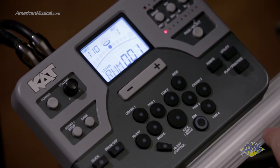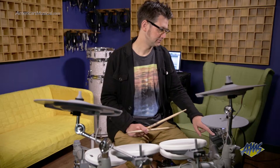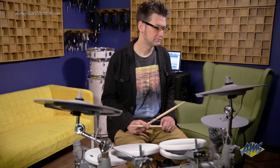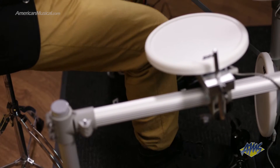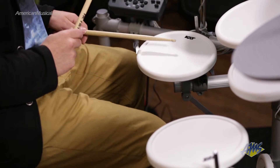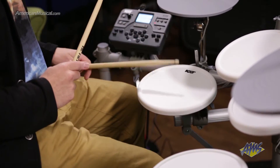The KT2's learning mode also allows me to practice along with rhythms that use multiple parts of the drum set. To access this feature, we're going to push the rhythm button. I'm just going to stick with the first rhythm, which is a simple beat that involves the bass and snare drum. This feature has a variety of rhythms and difficulty levels, making it great for working on and developing your interdependence.